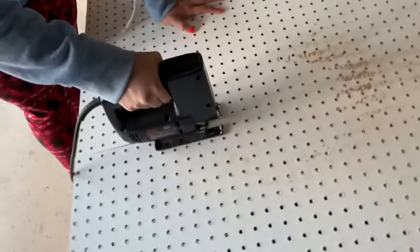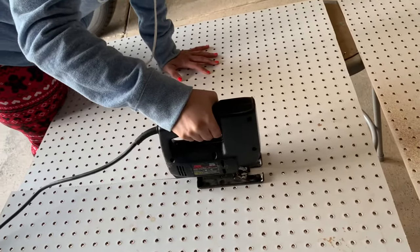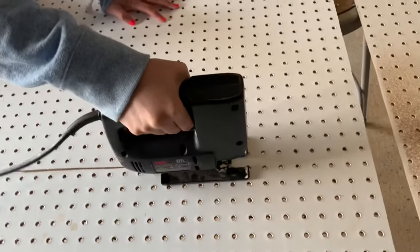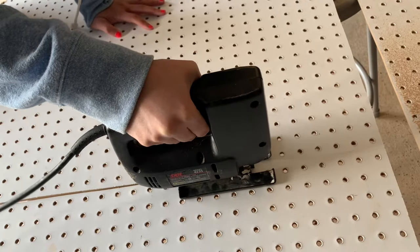If you're cutting by hand, make sure you tape wherever you're going to make a cut — I'm not sure exactly what it's called, but this will make your life so much easier because you won't have to smooth out the edges afterward.